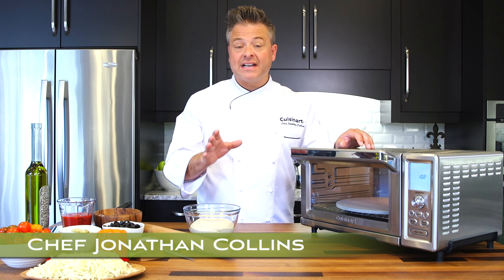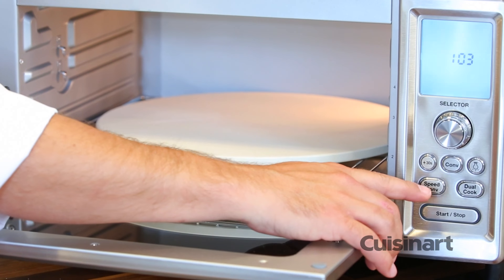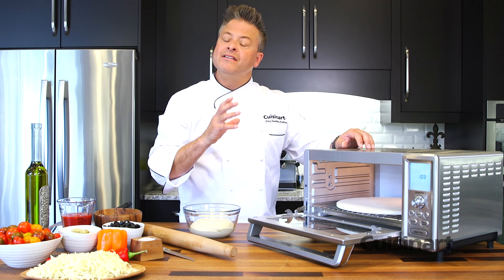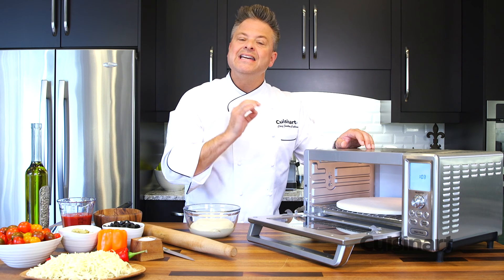The Cuisinart Chef's convection countertop oven has 15 powerful functions, including convection, speed convection, and dual cook. Dual cook combines radiant heat from below, which works great with pizza, and the broiler to cook everything to perfection so you get the results you really want.